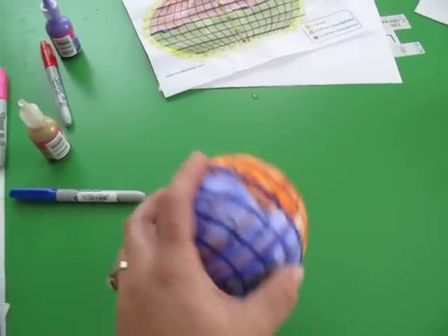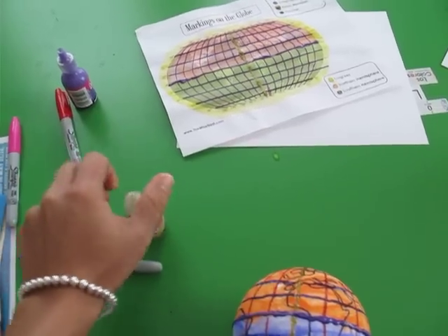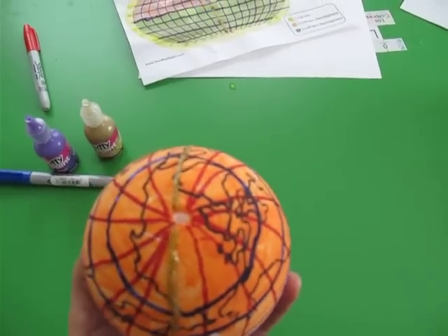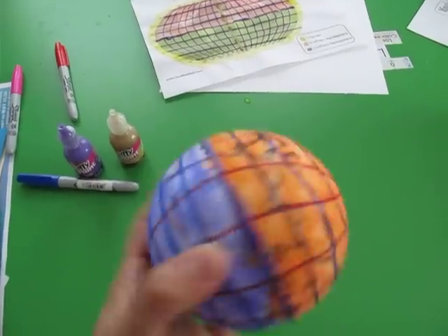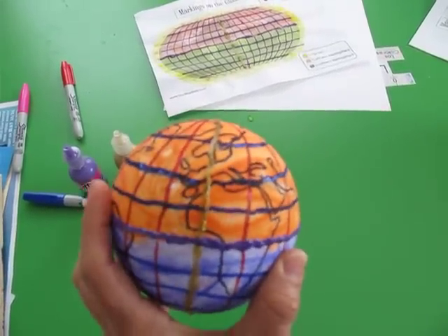I still had some puffy paint left over from another project, so we just used it. Now I'm planning on putting a little string on the top and hanging it from the ceiling in our school room so it can stay there and they can look at it and review the different markings on the globe.